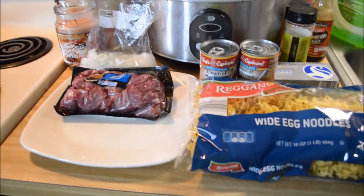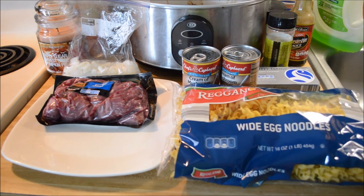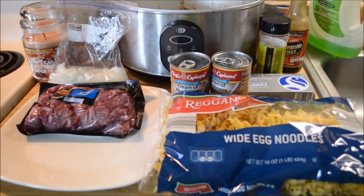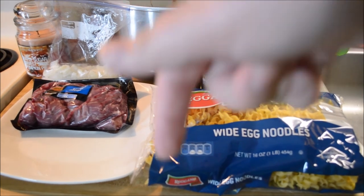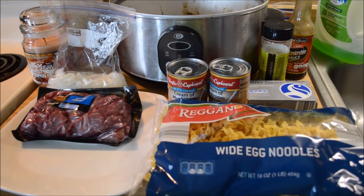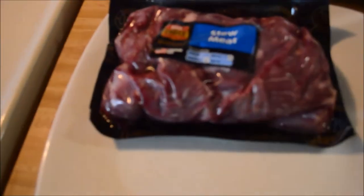Hello guys, we're gonna make crock-pot beef stroganoff today. I have all of my ingredients right here — I'm gonna go through each of them and show them to you, and I'll also have a link in the description to the recipe. I got this off of Pinterest and that's what we're gonna make today.